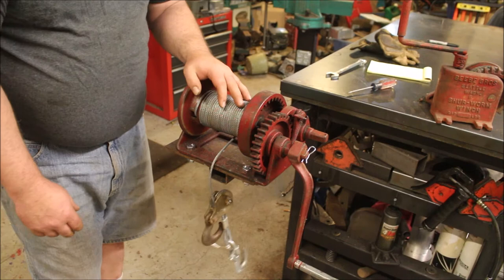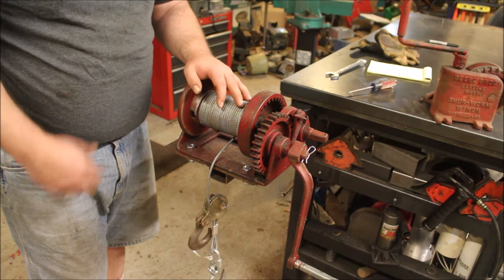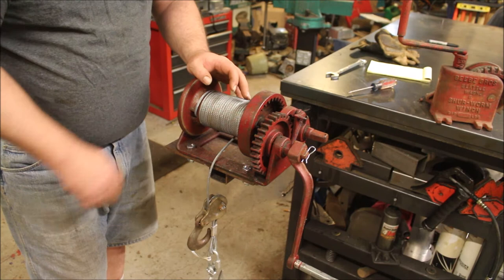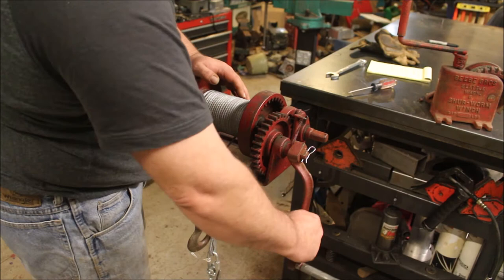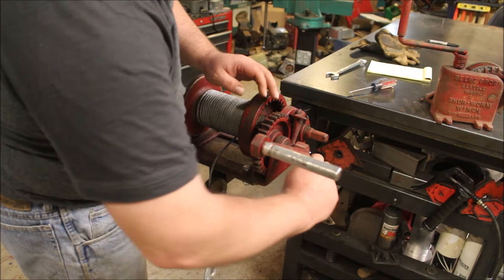After that job I decided I needed more cable — we had to use some chains and kind of mess around. I'm going to order some 5/16 cable for this; probably 100 feet should fit on here just fine and make this winch even more useful.